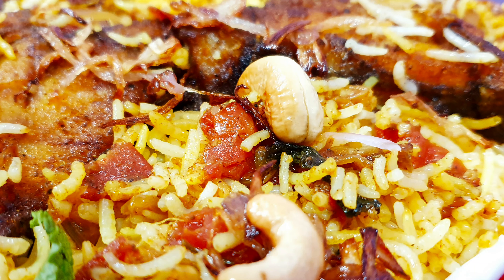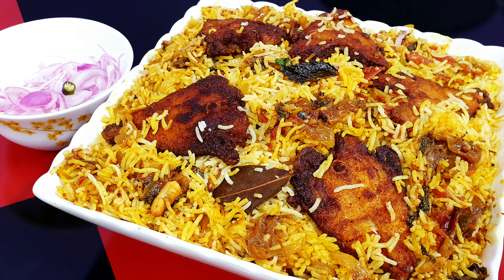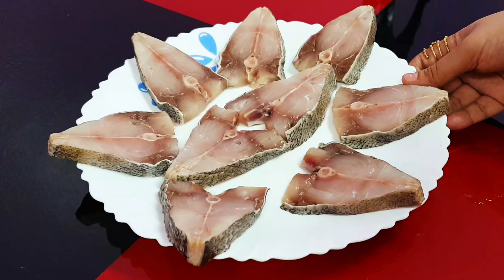Hello everyone. Welcome back to Raisha's World. I have come with a special recipe today — Kerala style fish biryani. This is very tasty and easy to make. It's a must try dish as you'll get a restaurant style taste and perfection.